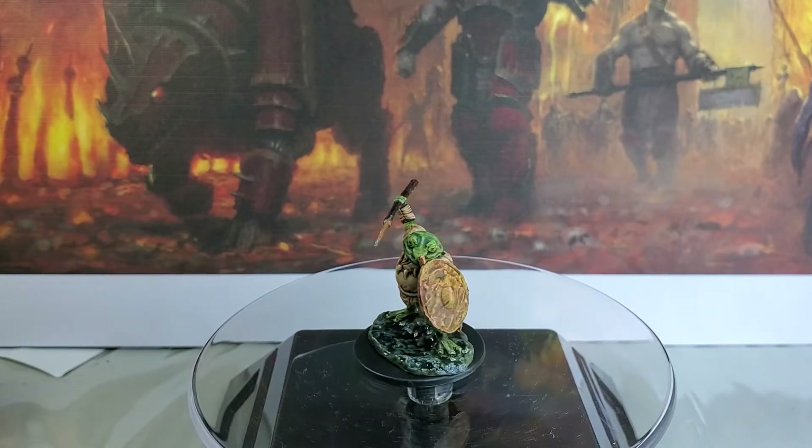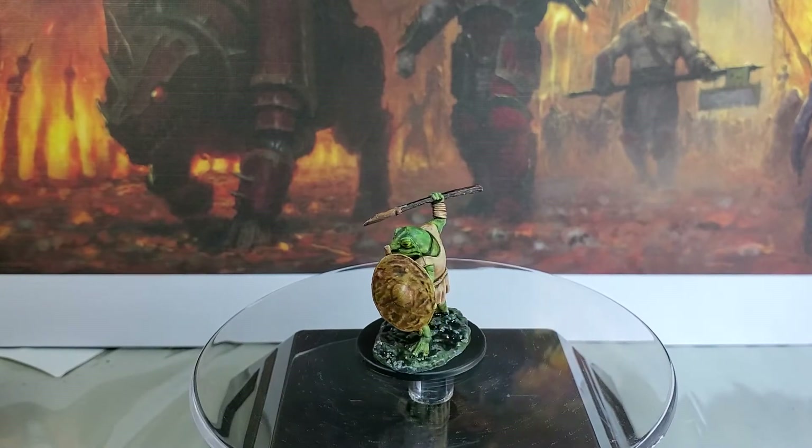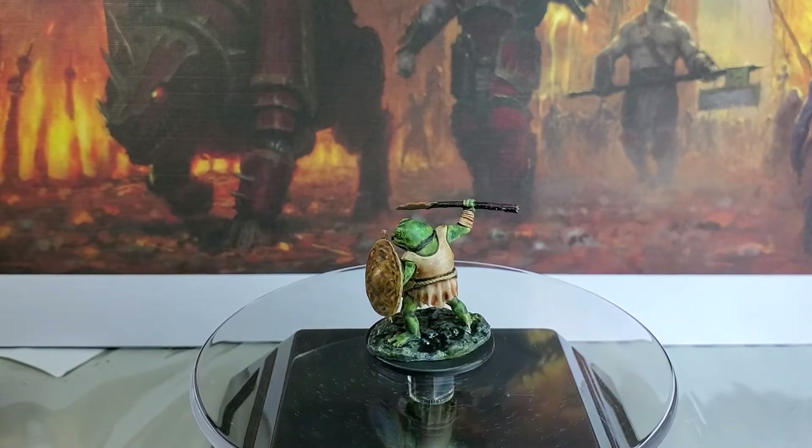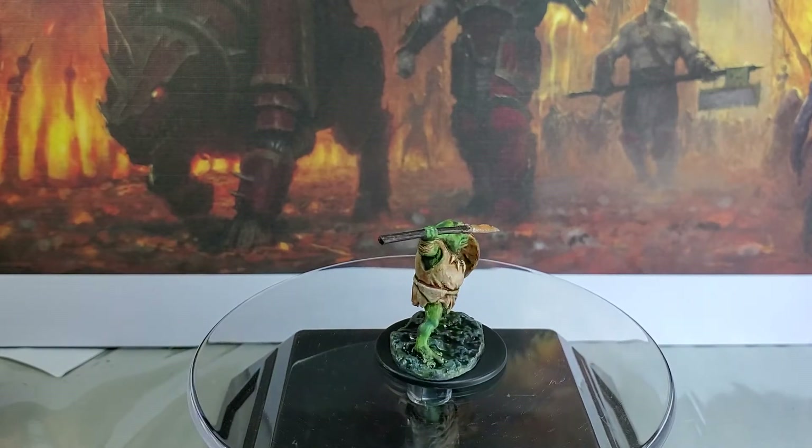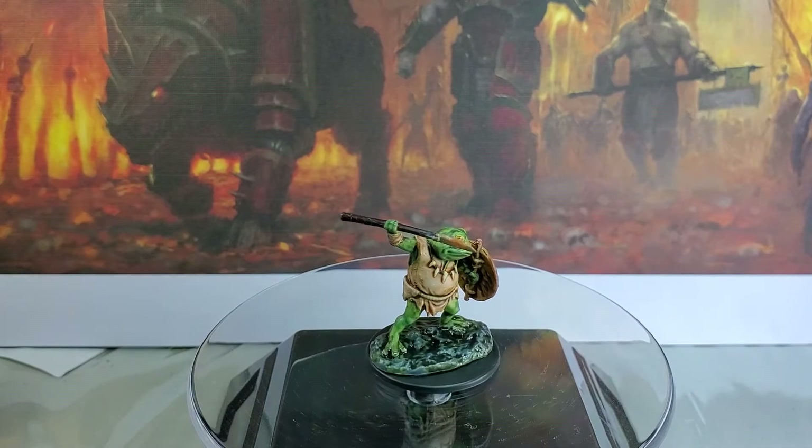His little teeth necklace was mostly just Zandri Dust with a bit of Nuln Oil, and then the same with the little band going across his tummy.